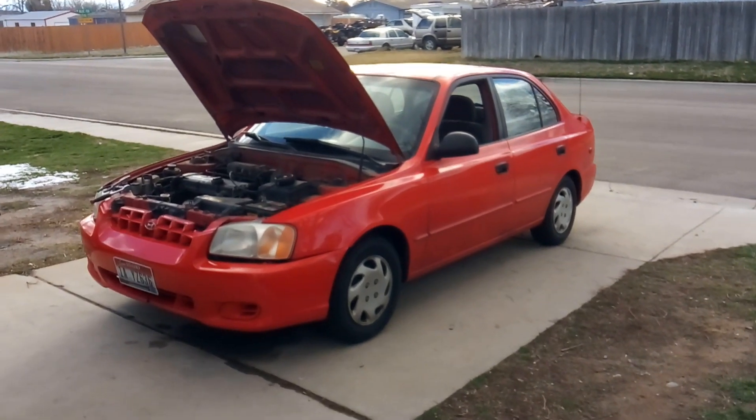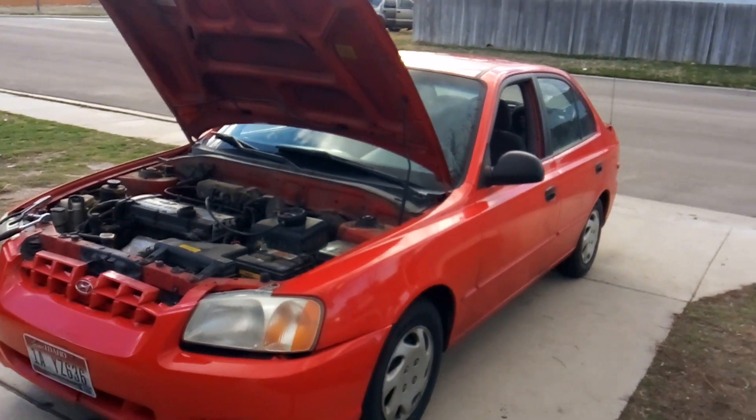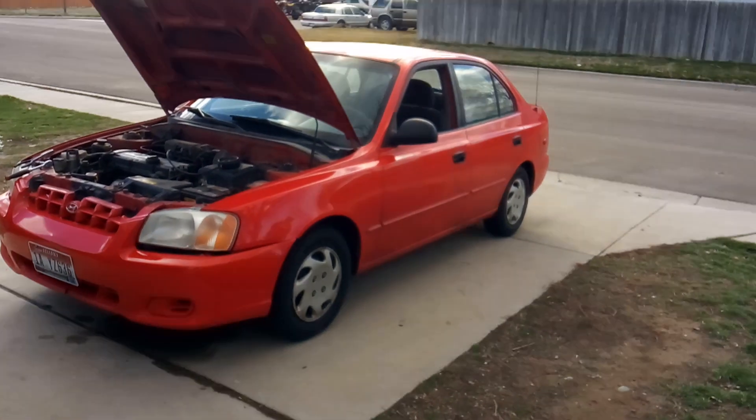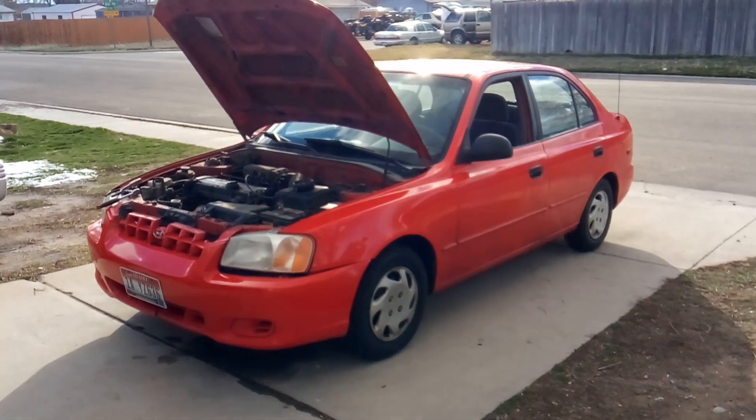Well howdy folks, it's Matthew your friendly neighborhood technician here, and I'm doing an electronic and mechanical diagnosis on a 2003 Hyundai Accent. I'd like to use this opportunity to show you why you can't always trust computer diagnostics.